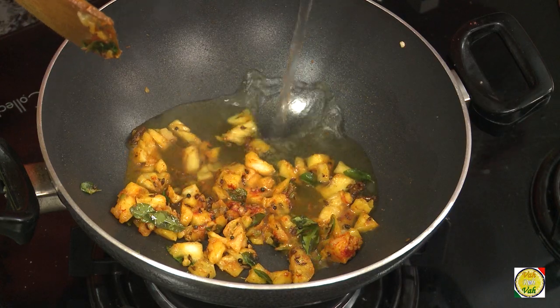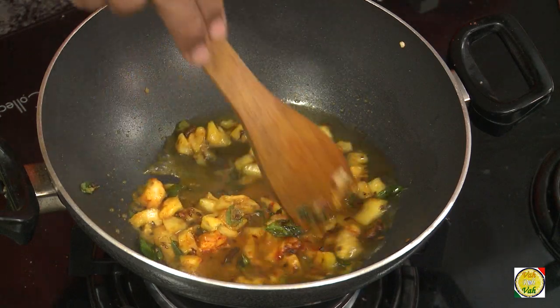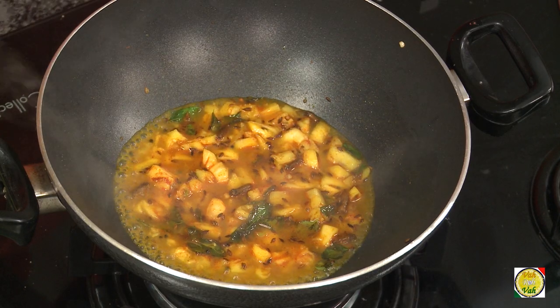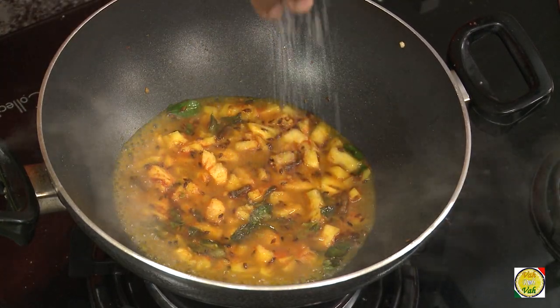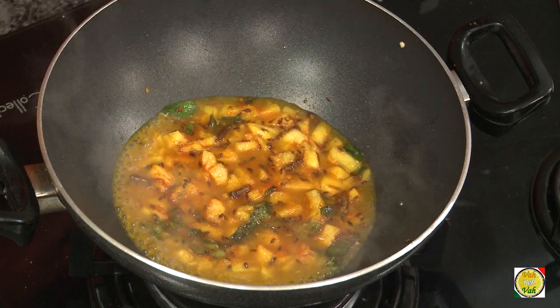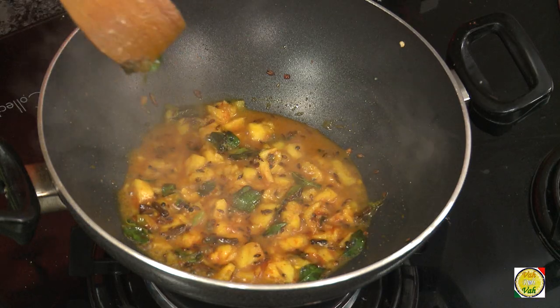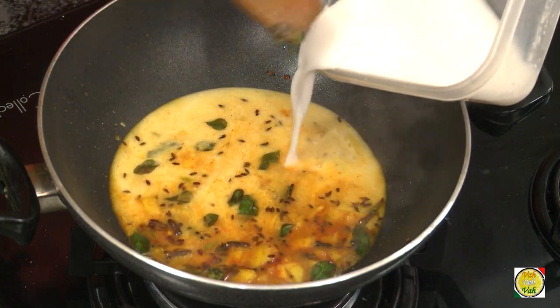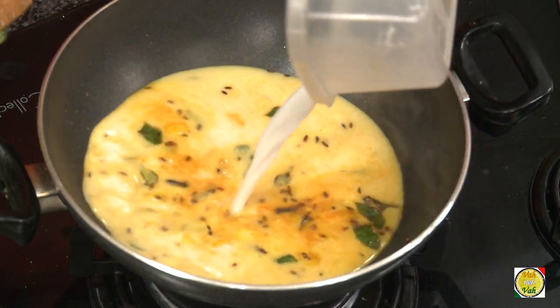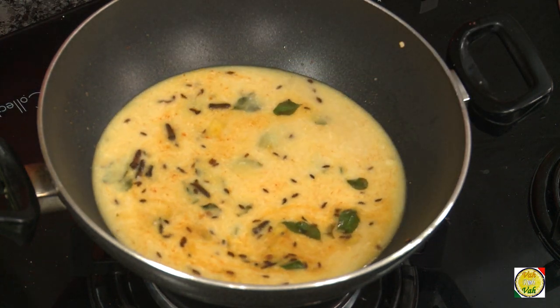Now add some water and let this pineapple cook for around 2 minutes. Add salt and sugar — about 1 teaspoon of salt and 2 teaspoons of sugar. After simmering the pineapple for around 2 minutes, we're going to add coconut milk and bring this to a boil.